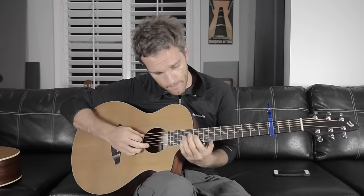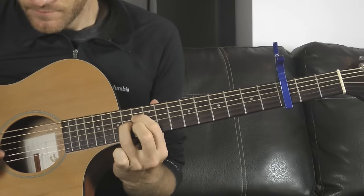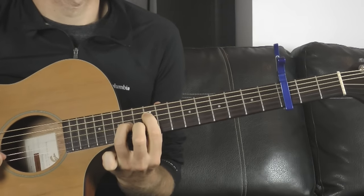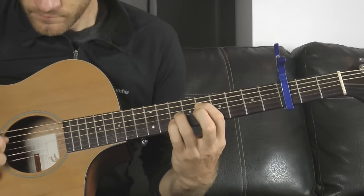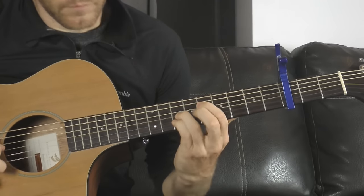We're gonna learn the song I wrote called 'Buried' — this is the acoustic guitar part. I'm gonna play it with a pick in the video; I'm doing it fingerstyle, but actually on the recording it's doubled up.